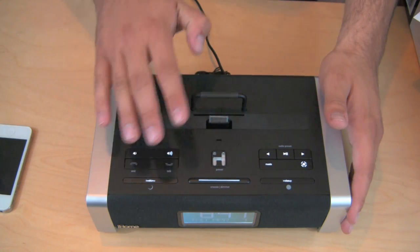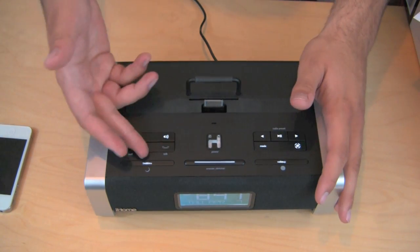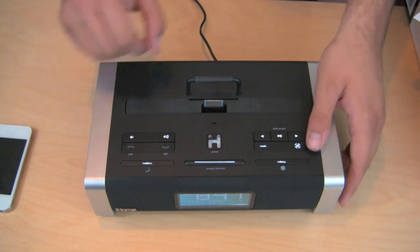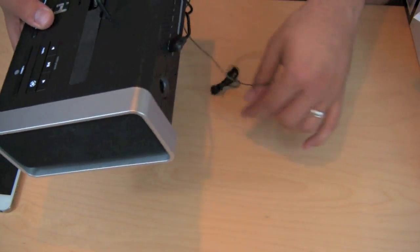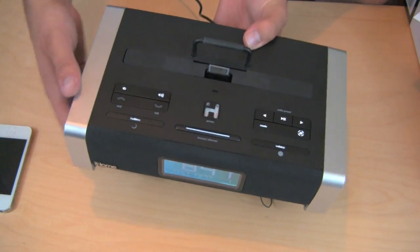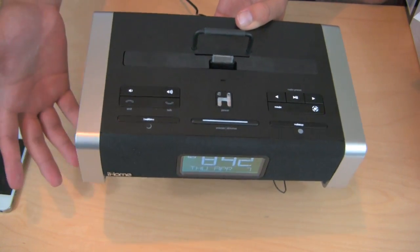So not only is this a Bluetooth sound system, not only is it a docking sound system, not only is it a speakerphone for your iPhone — it's also a regular FM radio as well. If you see in the back, there's actually a wire here that it uses to pick up radio stations, and it actually does a really good job picking up radio stations. I'd rather listen to Pandora on here personally, but the FM radio is available to you if you need it.